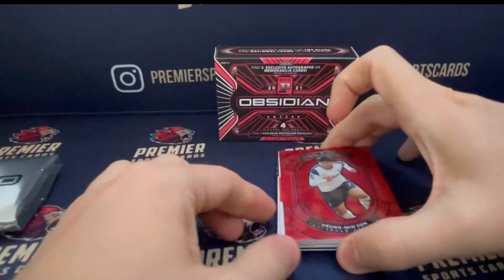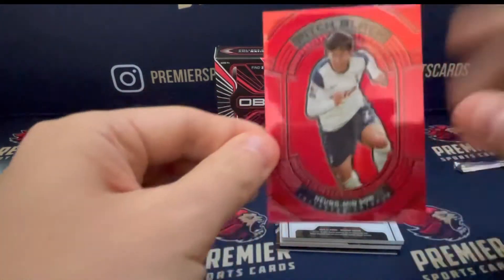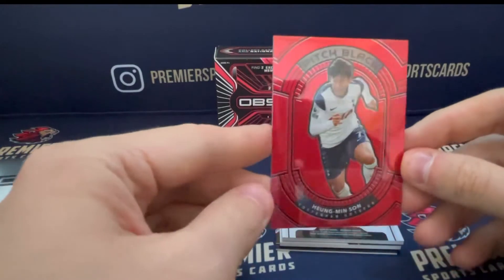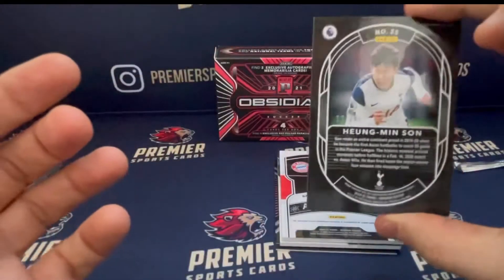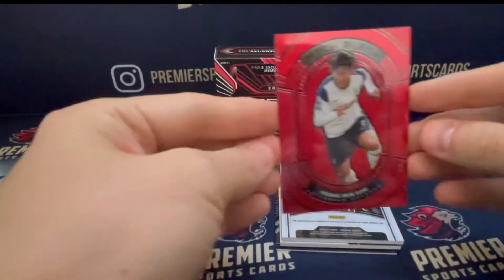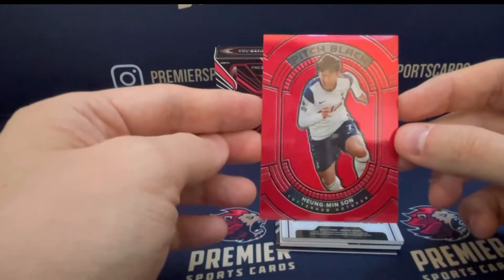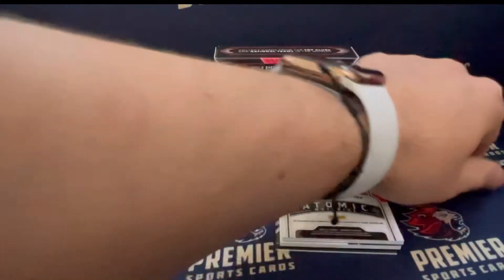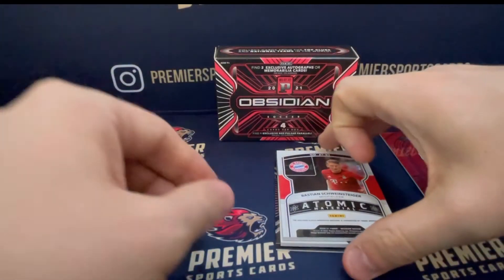Our first card is a Pitch Black of Son Heung-min. The Pitch Black in the regular set is black, but as you can see this is red. And that is numbered 12 of 28. So a Son Heung-min card numbered to 28 — that's a great start. I'm a Spurs fan too, so that's a nice card for me.